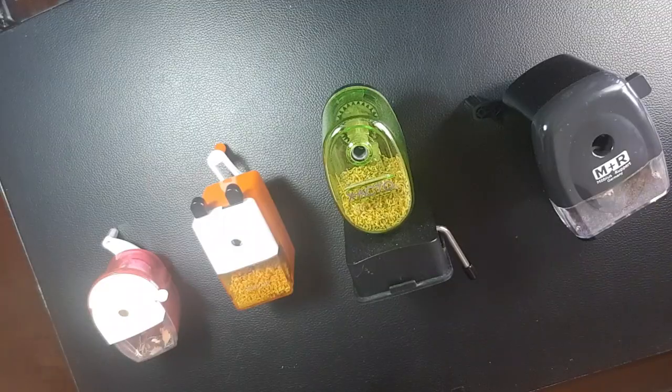So now the question becomes: what types of sharpeners do I use? I primarily use about four different types of sharpeners, and sometimes I'll use a fifth one. I usually like crank sharpeners. Let's go to a top-down view so you can see my favorite sharpeners.